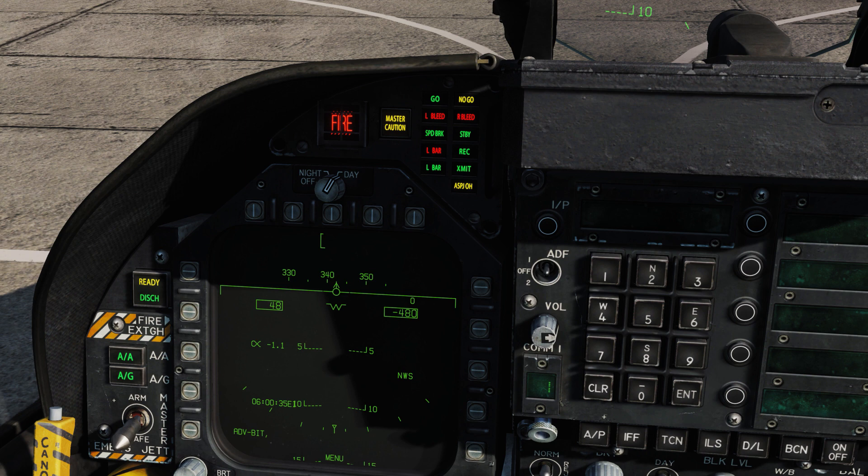'L Bar' indicates a launch bar malfunction — the nose gear cannot retract the launch bar; it can only be extended with weight on wheels. A green L Bar light means the launch bar is extended with weight on wheels — all good. 'WREC' indicates the aircraft is being illuminated by a threat's radar, similar to the other radar warning indicators — pay attention, something unfriendly is likely coming your way. 'XMIT' lights when the ECM jammer is transmitting. 'ASPJOH' means the ALQ-165 airborne self-protection jammer is overheating — time to turn it off.